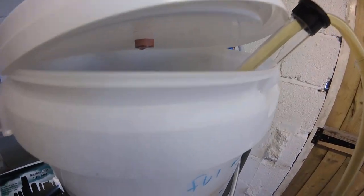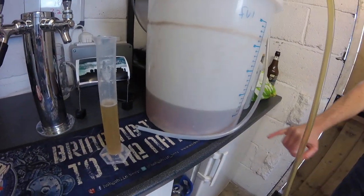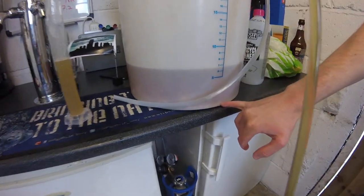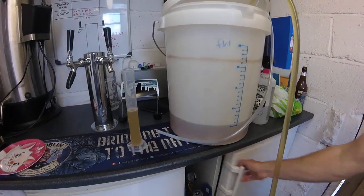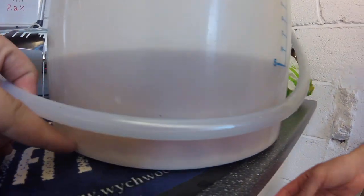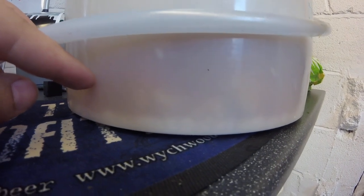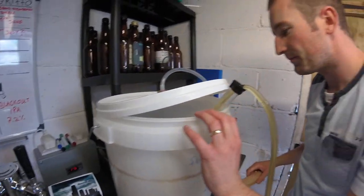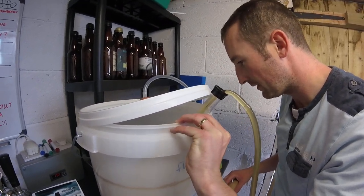Should you put the racking tube right at the bottom, or try to leave it up to avoid the sediment? Because we're only going into secondary, I'm not too worried about getting any sediment in there — it's only a little corner of sediment on the far side. If I was racking into a keg, I'd hold it above the sediment so it doesn't clog up the keg. You can see the colour difference — that's the spent yeast sediment.